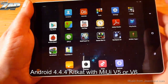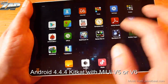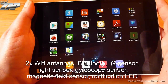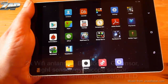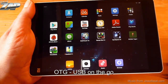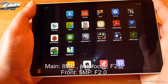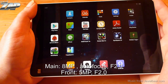It runs on Android 4.4.4 KitKat with MIUI 5 or 6 on top, depending on what firmware you have running. It has two Wi-Fi antennas, a G sensor, a light sensor, a gyroscope sensor, a magnetic field sensor, and a notification LED. It supports USB OTG so you can hook up different USB devices. It has two cameras: one main camera with 8 megapixel resolution and autofocus at f2.0, and one front-facing camera with 5 megapixel resolution also at f2.0.